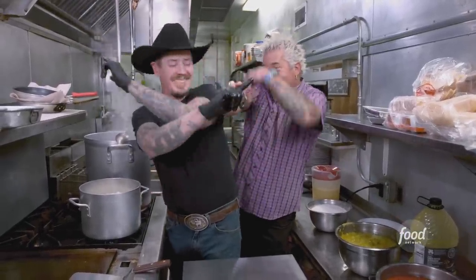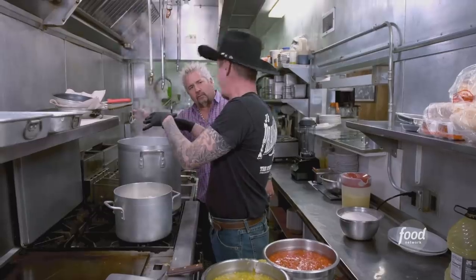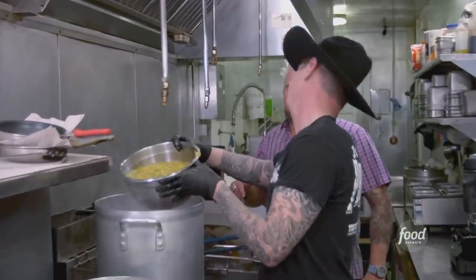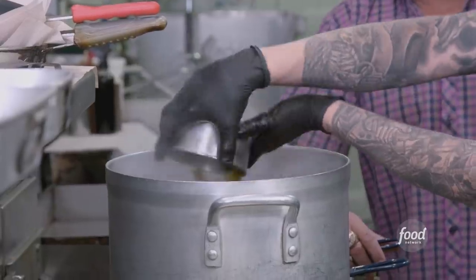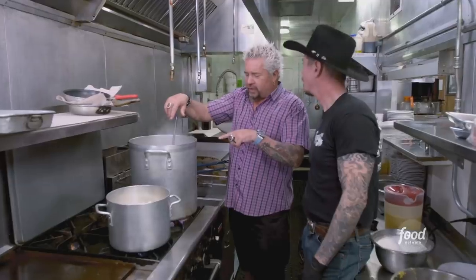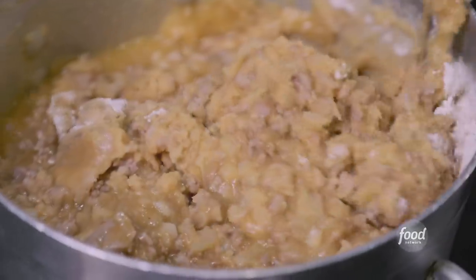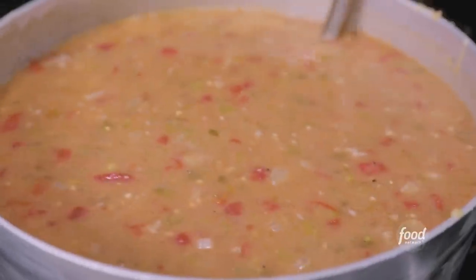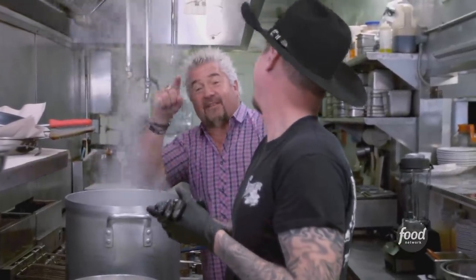This is just water and chicken stock — this is the base to the green chili. Diced tomatoes. You can't have green chili without green chili. Jalapeños, garlic, cumin, chili powder, paprika, black pepper, and some seasoned salt. This will cook down — pork and onions will cook, then we'll add the flour, make the roux, dump it in, and the whole thing will be done. And this is the chili that goes on top of the 7220 burrito.